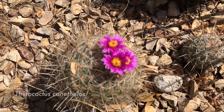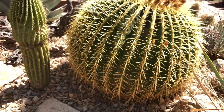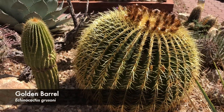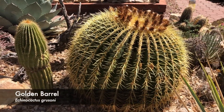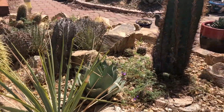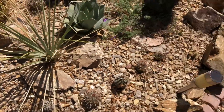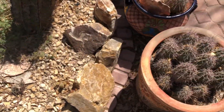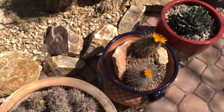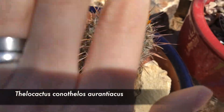Cacti are desert plants, which means that they really like it here in this desert garden in El Paso, Texas. I'm going to keep writing the name of the cactus on the left corner of the video, but I don't know all of the species. So that way, if you find one that you really like and you would like to know more about it, you can reference it by name.